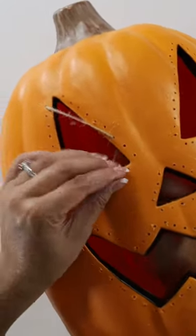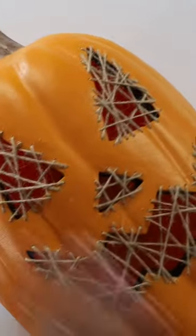We are just going to start stitching. The stitches are done on our pumpkin and he is already looking pretty spooky.